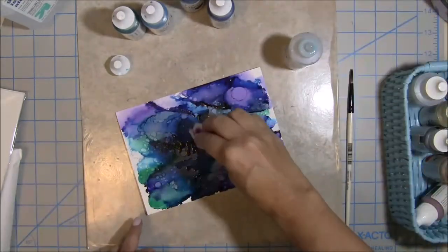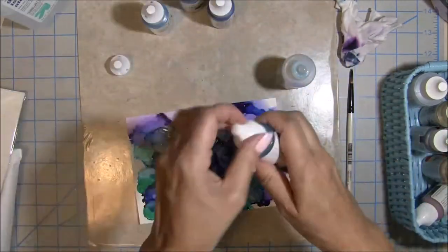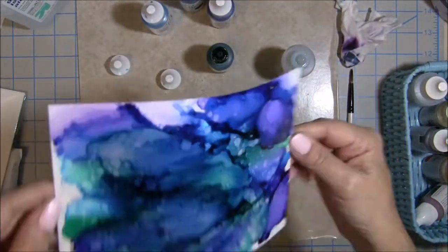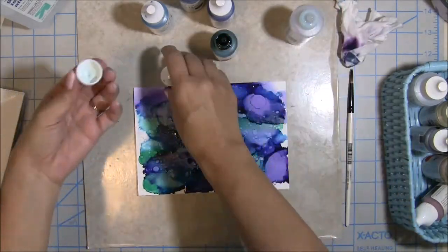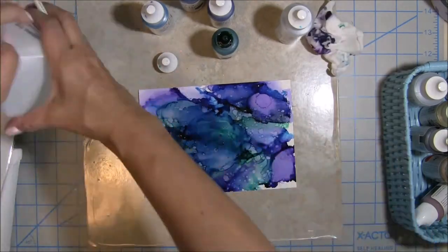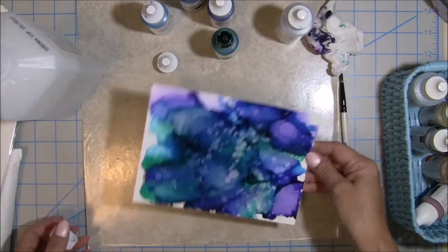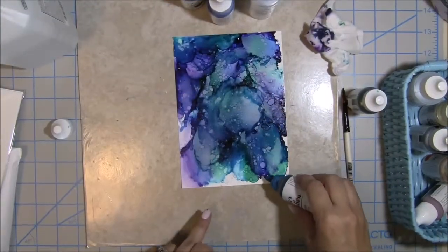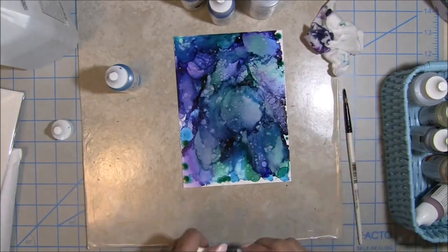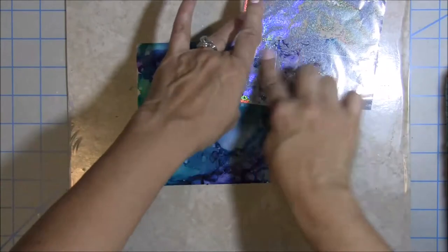I'm diluting that center dark spot with some blending solution to lighten it up a little bit. I'm going for a darker, oceany color and thinking about where it's getting tacky and how the foil will stick to those sections. I'll dab up where it's a little too much and leave where I think it's just right. Then I add a little more ink to bring the color all the way to the edges of the paper, giving me more areas to choose for my die cut.